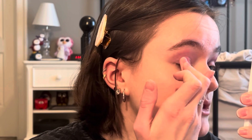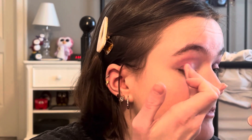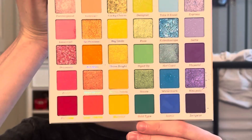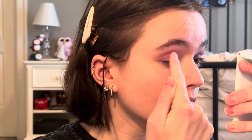As you can see, I like to use my finger to set it out, but you can use a brush if you'd like to. Now I'm going to put the shade Fantasy Land over my eyelid.